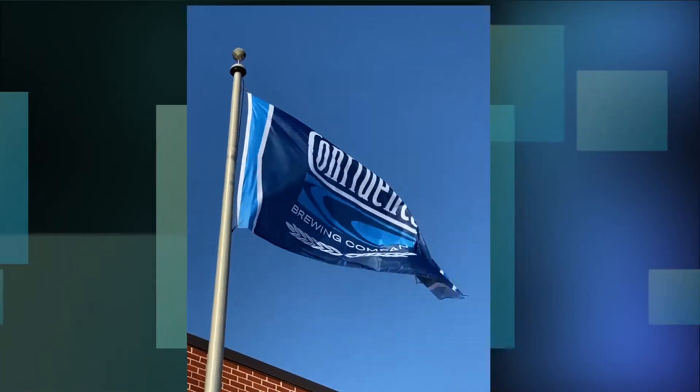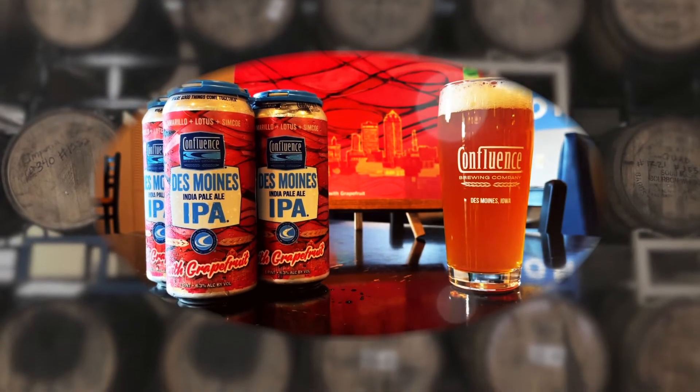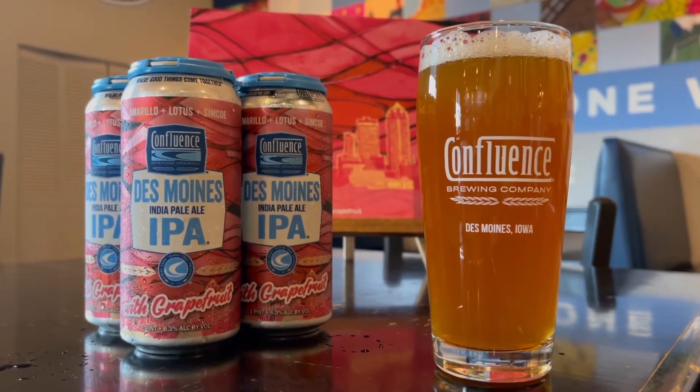Welcome to Tardy Party! Welcome back to the Confluence Tap Room. It's been a while since we've been up here. I'm Josh, the production manager, and I'm joined by Ashley, who is part of the Cellar and Brewing team. We're here to talk to you about another double dry hop Des Moines — and this one's brand new. This is grapefruit double dry hop Des Moines, or as Ashley likes to call it, a Tardy Party. I mean, it is a Tardy Party.